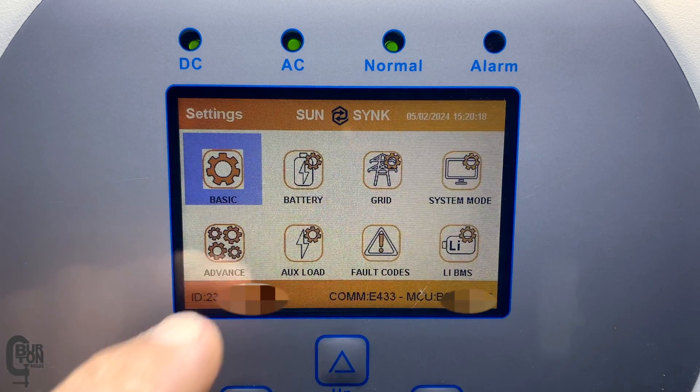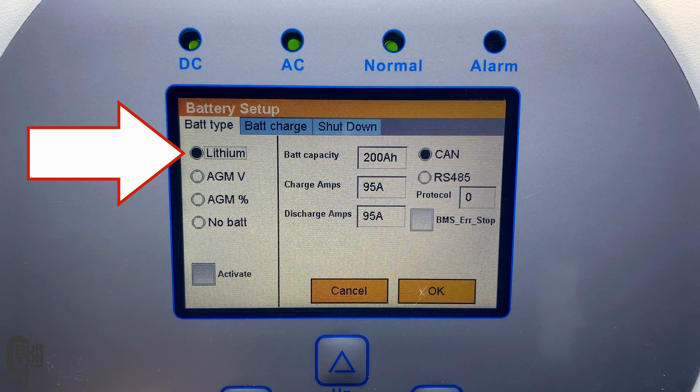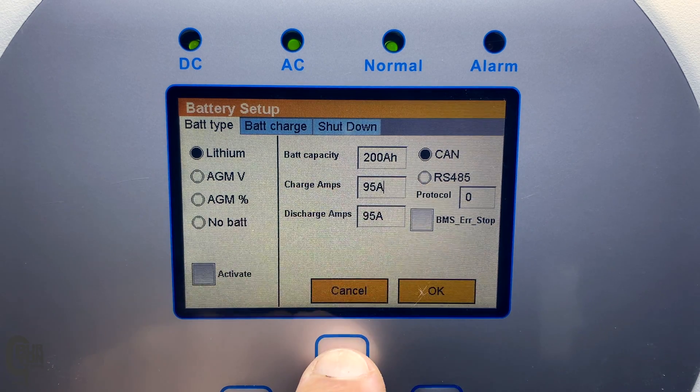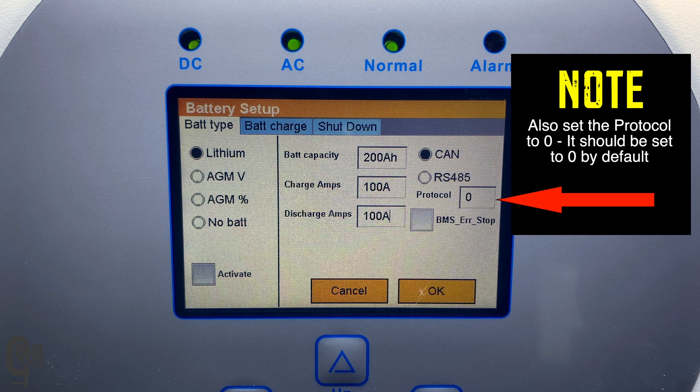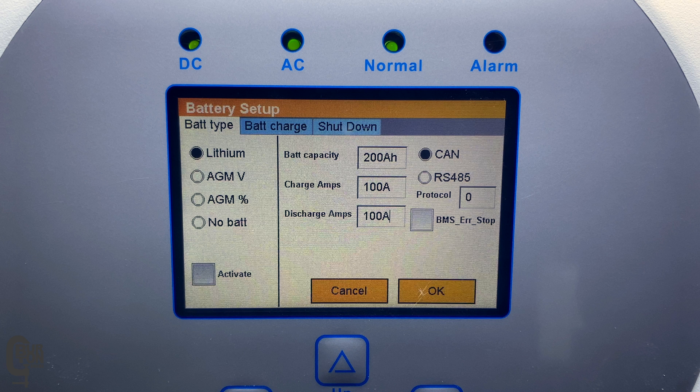In the settings menu, once again select battery, select battery type, and on the screen select lithium and set your battery capacity, the maximum charge amps, and the maximum discharge amps. In this case there are two 100 amp hour battery packs, so for battery capacity I've got that set to 200 amp hours. Each battery is capable of being charged at 0.5C or 50 amps, so 50 times 2 is 100 amps — I set 100 amps. Each battery is also capable of being discharged at 50 amps or 0.5C, so again 50 times 2 is 100 amps — I set 100 amps. These are only example values, so check the specs of your specific battery packs and set your settings accordingly. This is very important — you don't want to damage your expensive batteries.